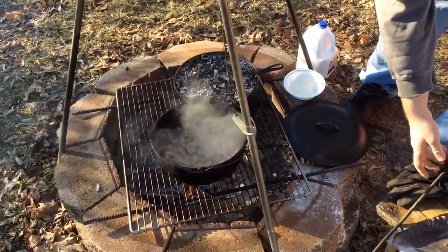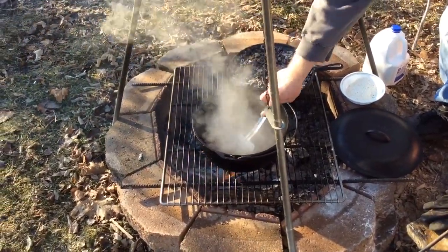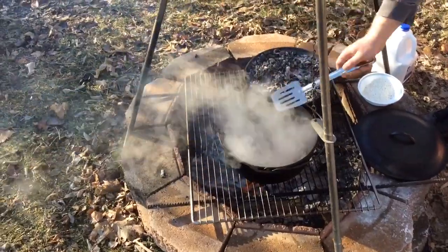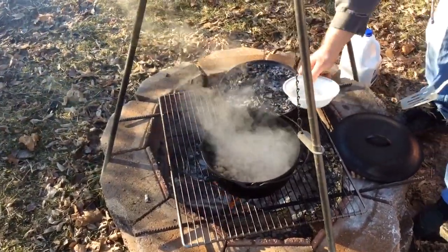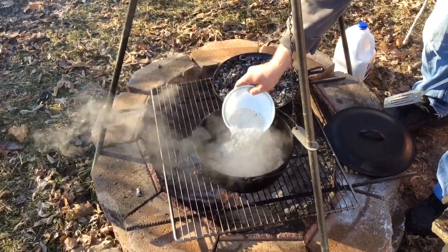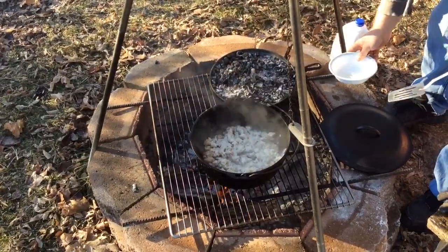And my sausage gravy here — this is a sausage I just ground. Some pork shoulder I got up at the store when it was on sale. And I'm going to add a little gluten-free flour and some onion powder, salt, and pepper in here in this mix that I make. Kind of coat the meat with that.